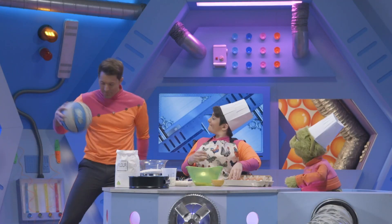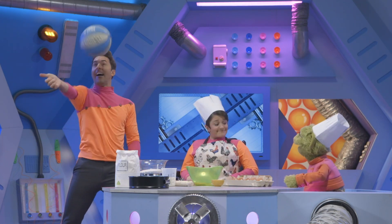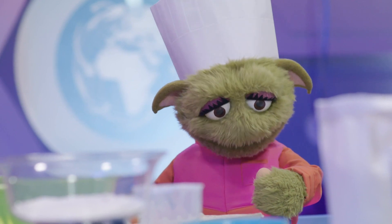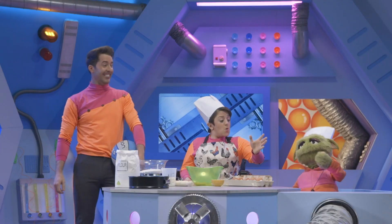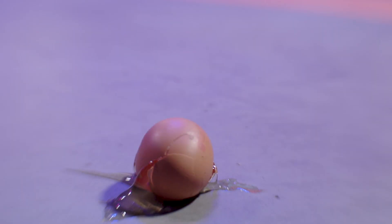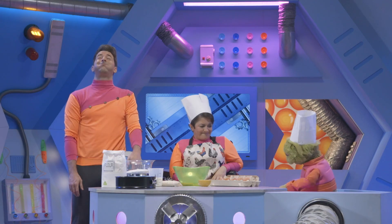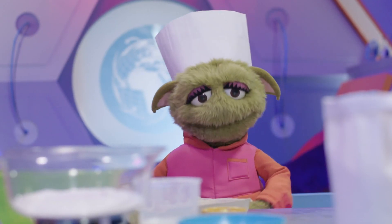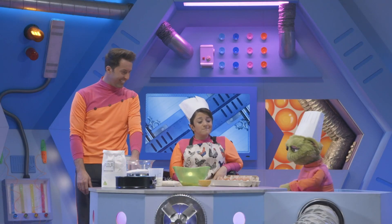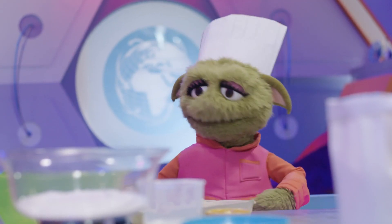Hi, Mark. Hi, Zoom. I just love bouncing things. Ha ha! Me too! Oops. I keep forgetting that eggs break easily. I wish they were bouncy, because bouncing is fun.